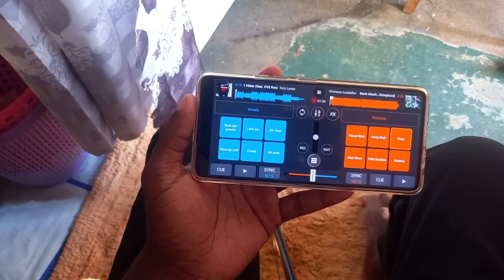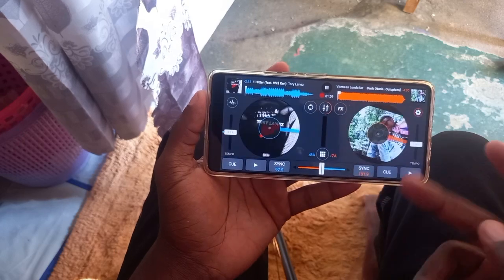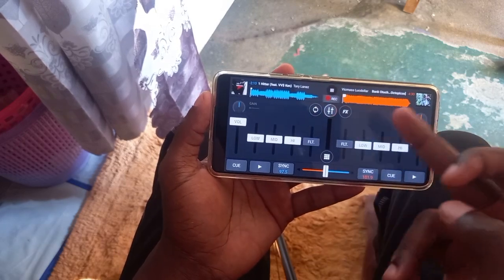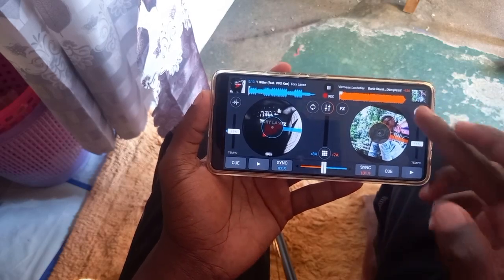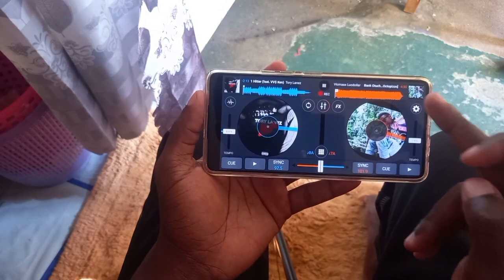I'm really trying to demonstrate this, but you can see that when I tap the quantize button, it's much easier for me to hit the cue button accurately after doing the back scratch effect on the right section of my jog wheel. That's the benefit of quantize.